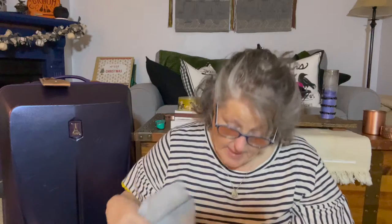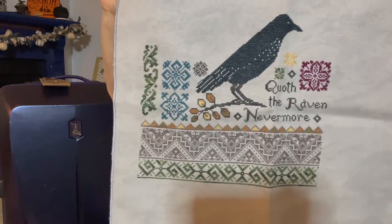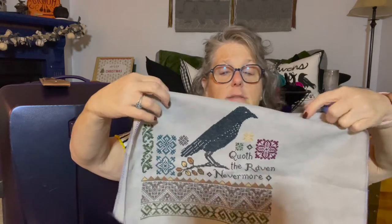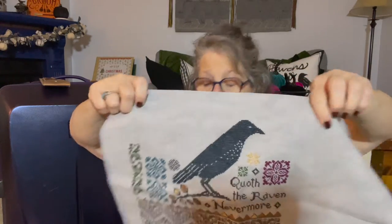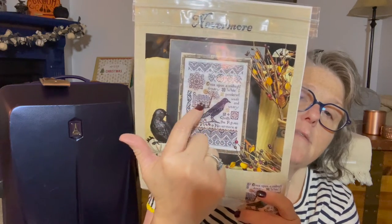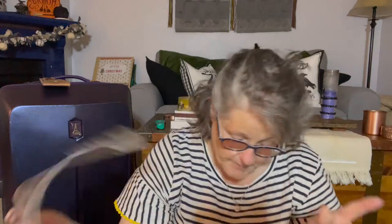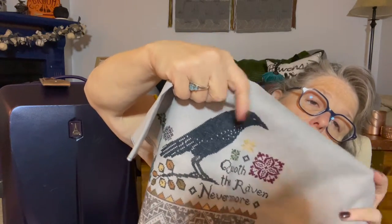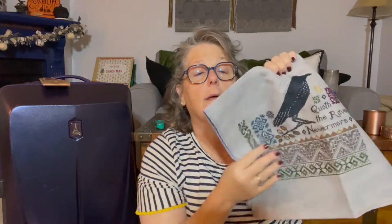So here's where I'm at on the Nevermore — almost halfway done, really. The crow is done, that motif is done, so I just need the words over here. I love it, I really love it. I love the big bird; I did it in a blue-black color. That boy bird took up some floss but I love him. So I have all my floss for it in here — it's already strung up, cut, and ready to work.